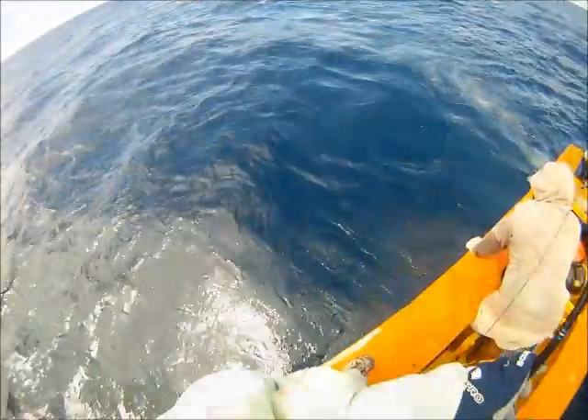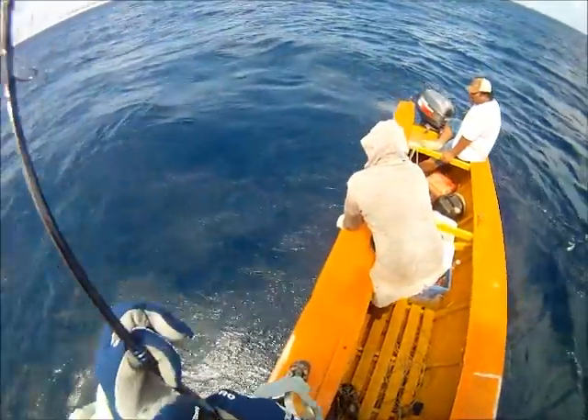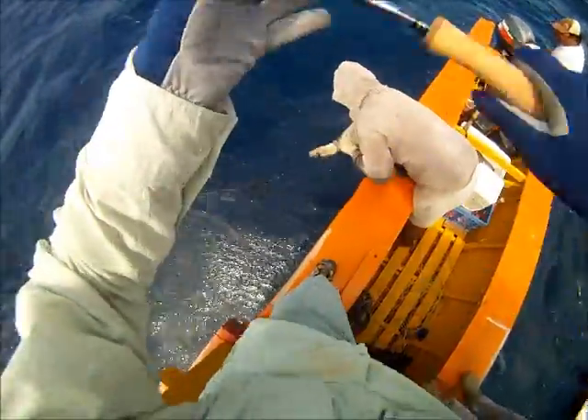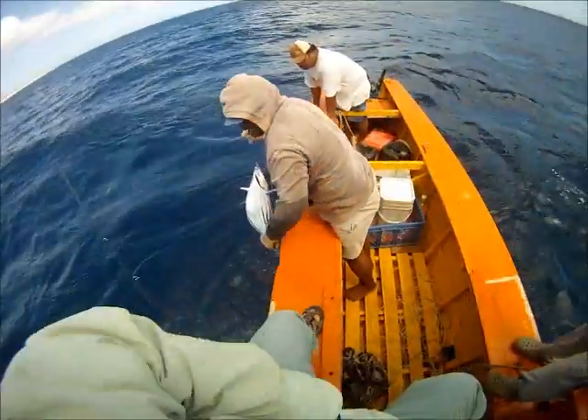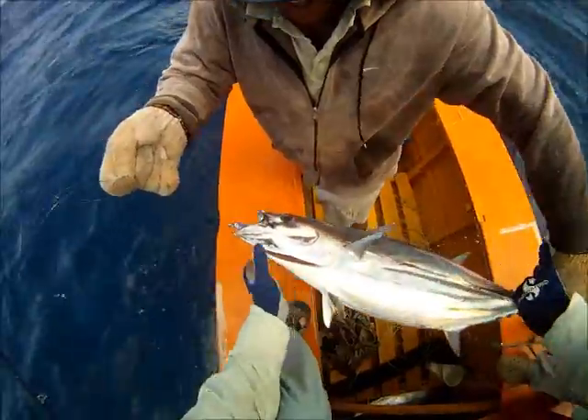Oh shit. What is that? What is it? Small one. That's okay, it's a nice one. Fat. Yeah, fat.